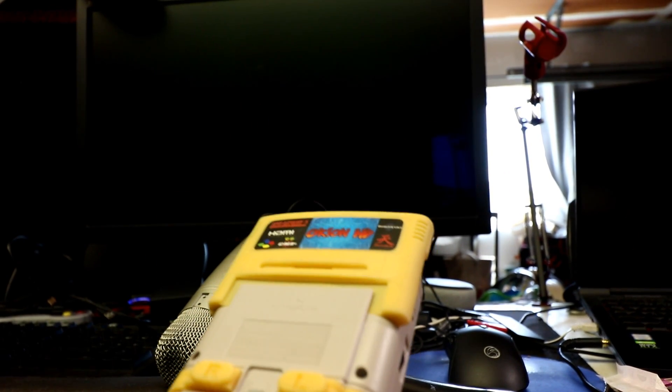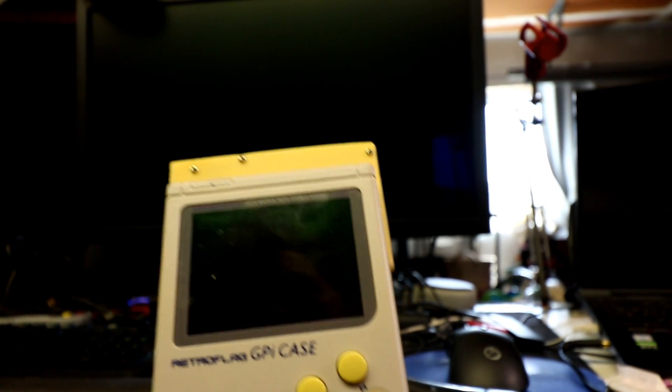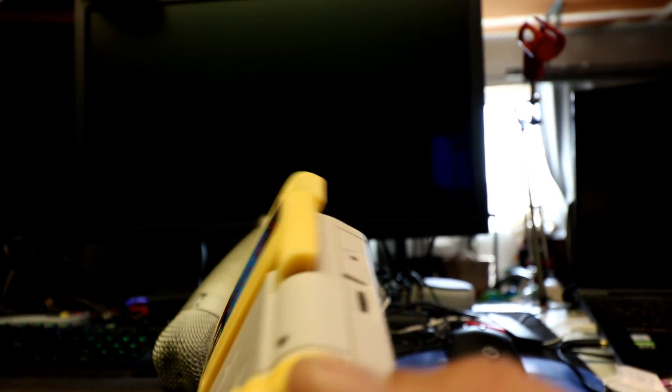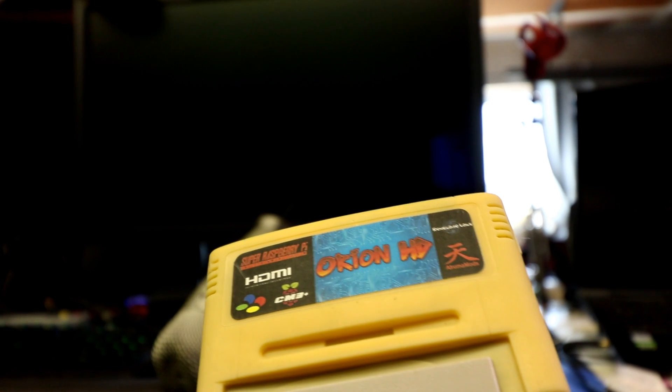The only real con is price — you're taking a case and adding a single board computer on top, plus any upgrades. But you don't have to do all the upgrades; look at each one and see what you actually benefit from. Many of you already have controllers and HDMI cables. Compared to mini systems at $49.99, the Raspberry Pi does way more — Game Boy Advance, PlayStation, ultimate images with third-party support. The other con is the plastic quality; the orange filament felt a little cheap, but they do warranty plastic parts for a year, so if you break it, you can get it fixed.